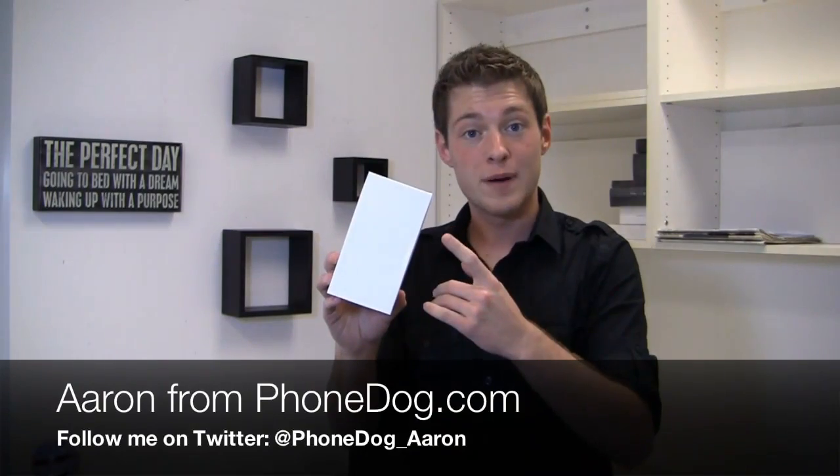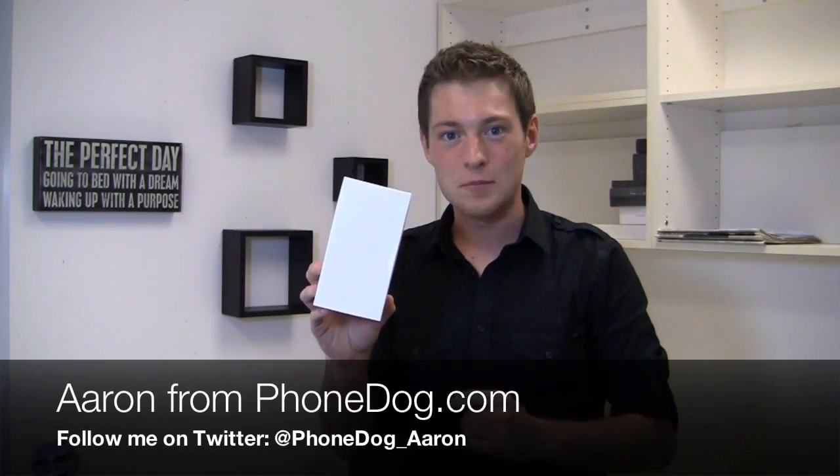You know what, this may look like a nondescript box, but inside it's got something pretty exciting. How's it going, guys? I'm Aaron from phonedog.com. When we saw the HTC One series announcement at Mobile World Congress, well, we've got one of those in the house right now. Here's the HTC One S, the global version at that.